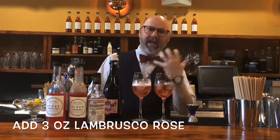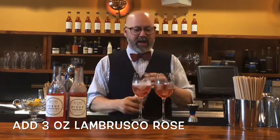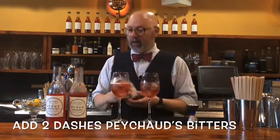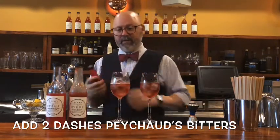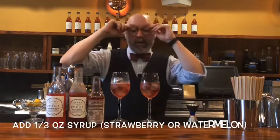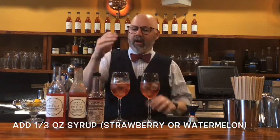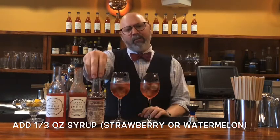Then I'm going to sneak in the bitters — a couple of dashes in each glass. I like to use Peychaud's in this because it's lighter and brighter, as opposed to a lot of other aromatic bitters which lean on clove and allspice and dark, woodsy spices. For these springtime cocktails I like to use lighter things. Peychaud's has a more obvious gentian note and anise — brighter notes.